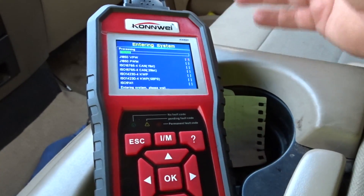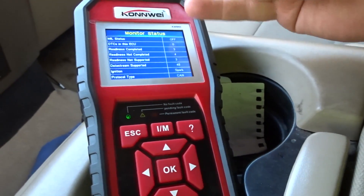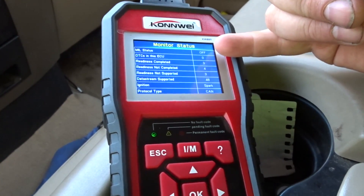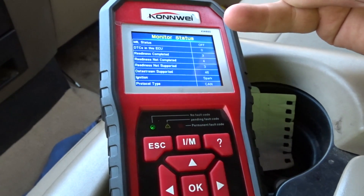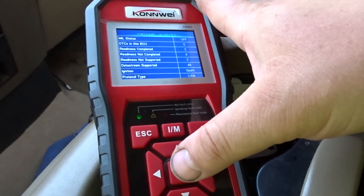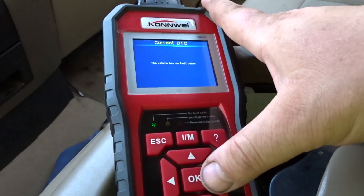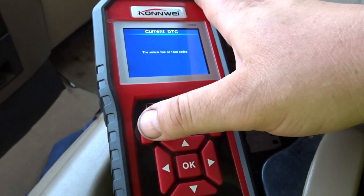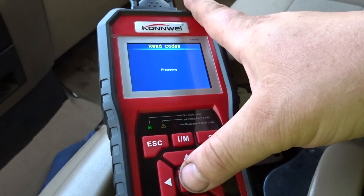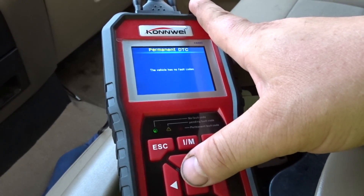Since we already know how this one's going to go, let's scan through and find out what system it is. No codes in there, MIL status off, readiness completed three, readiness not completed four, data stream supported 48. Reading codes — it's not going to say anything, no fault codes. Pending codes: none. Permanent DTCs: none.